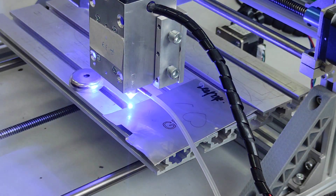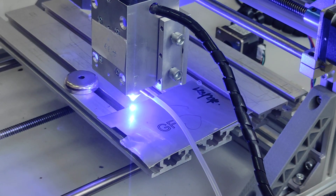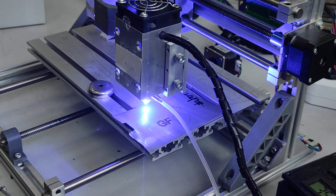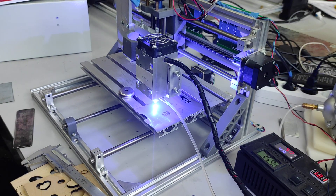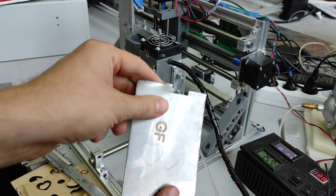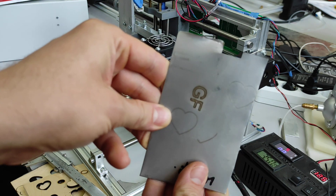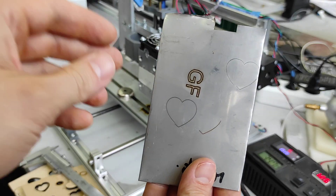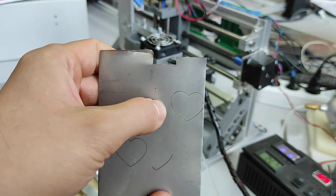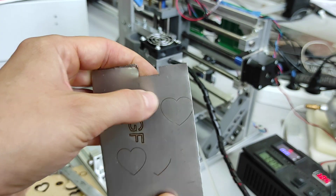I think I missed it a little bit, but not a big deal. Do you see the result? Actually all three results are quite different — this one is more brown, and this one is more gray.